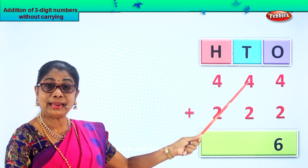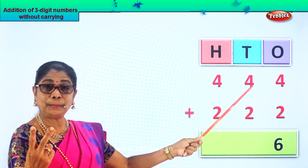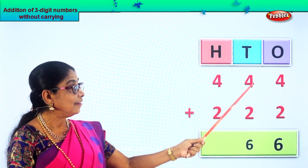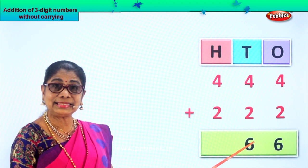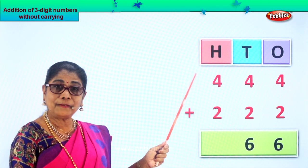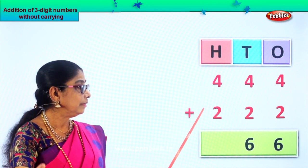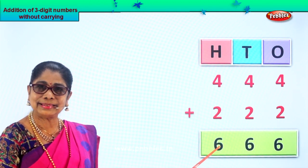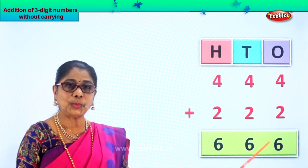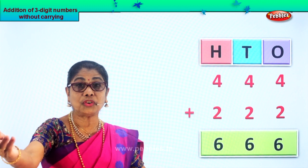Now we go to the tens place — again we have four tens and two tens. Four in your mind, take two fingers up. After four: five, six. So we get six tens. And now the hundreds — four hundreds and two hundreds. Four in your mind, take two fingers up. After four: five, six. Again we get six hundreds. So your answer for four hundred and forty-four plus two hundred and twenty-two is six hundred and sixty-six.